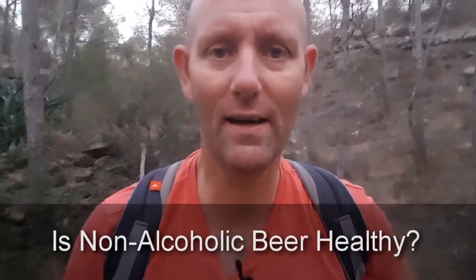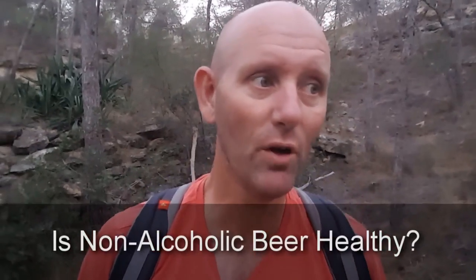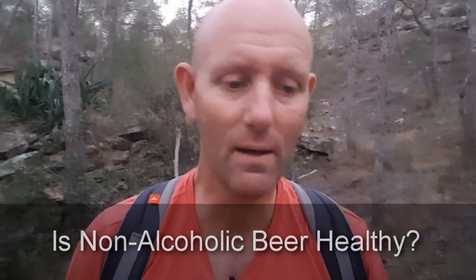I'm Kevin O'Hara for alcoholmastery.com and today I wanted to ask the question: is alcohol-free beer healthy? I've done a good bit of searching around on this and couldn't find a lot of information about whether the actual end product was healthy or not. I found some good articles saying it's good for sleep because of the hops, and that there are beneficial effects for gym recovery.